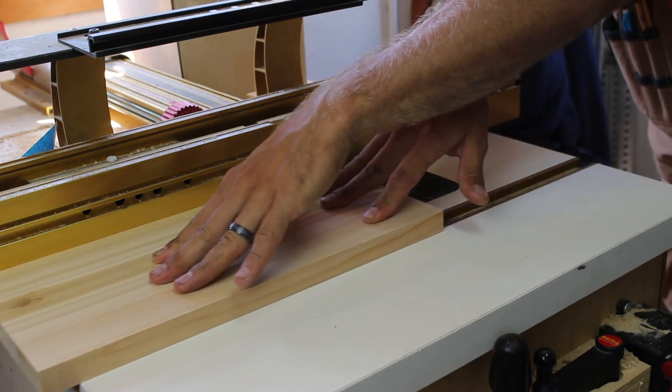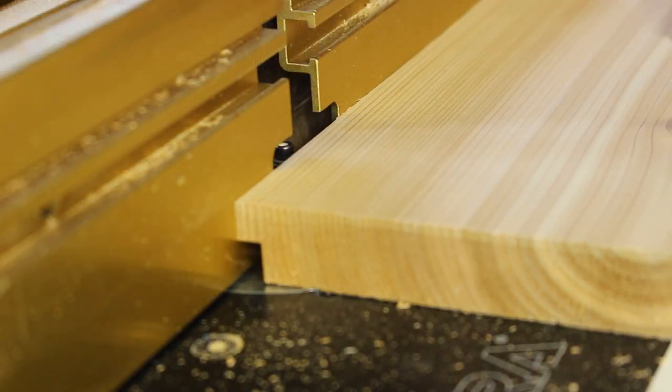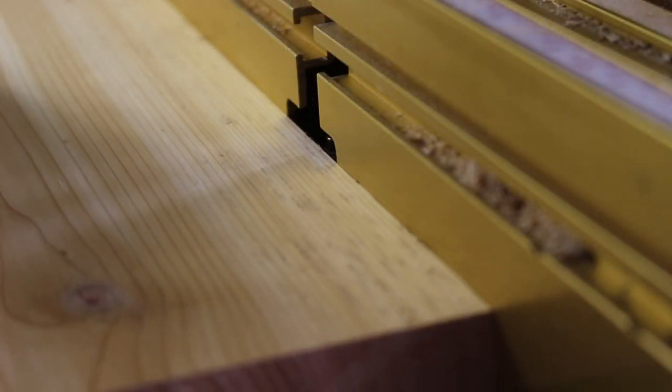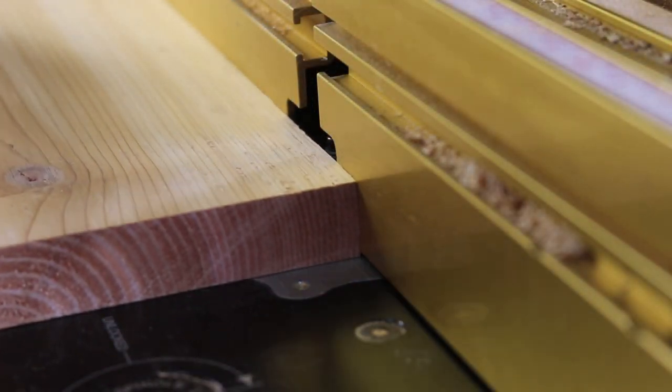Next I head over to the router table with a straight bit. I cut a rabbet in the boards to make a shiplap joint. This will allow the boards to expand and contract without leaving gaps in between the boards.